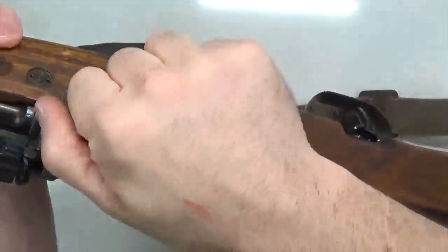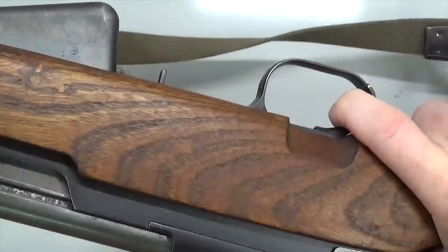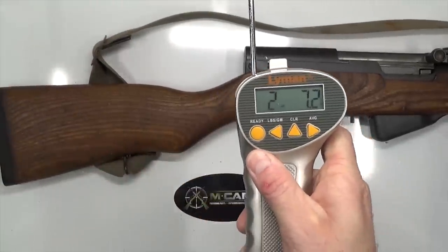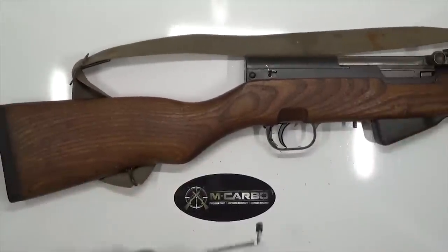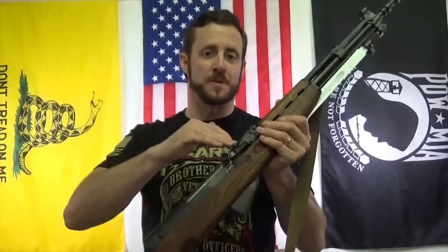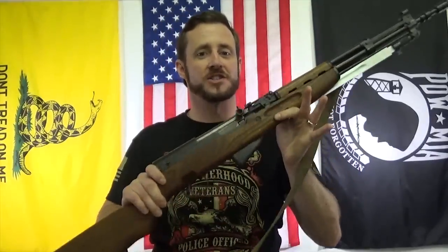Now that the rifle is back together, let's do a quick function check. Charge it, let the bolt go forward, safety on — pull the trigger, nothing. Good. Safety off — pull the trigger. Let's test this trigger pull: two pounds, 7.2 ounces. One more to confirm — two pounds, 7.5 ounces. Well, there you have it — nearly a 50% trigger pull reduction for your SKS. We went from just over four pounds down to the mid twos. That's really all you need — you don't need anything lighter than that for something like this. The trigger pull is so much lighter and so much cleaner, and that's the way it should break. Feels really amazing. Thank you mCarbo community for your ideas and support — looking forward to your feedback, and as always, happy shooting!